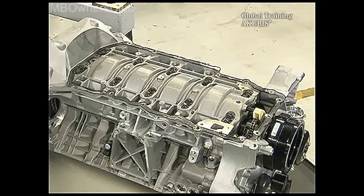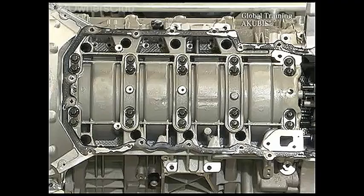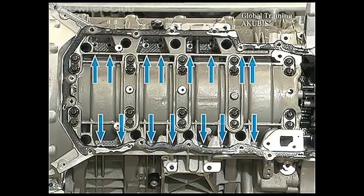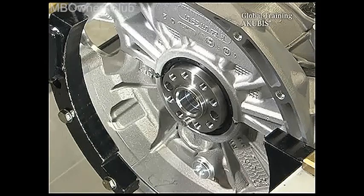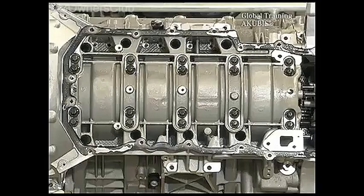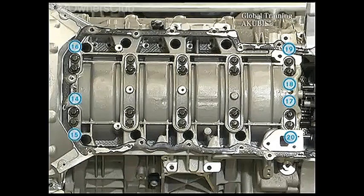There are now a number of screws to remove. Don't forget the small screws on the left and the right of the bearing cover — they're well hidden. Then remove the flywheel on the transmission side. When undoing the 20 screws of the bearing cover, also work your way from the outside in.